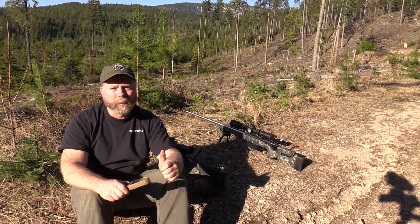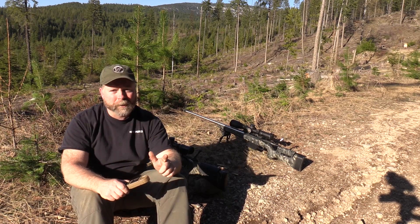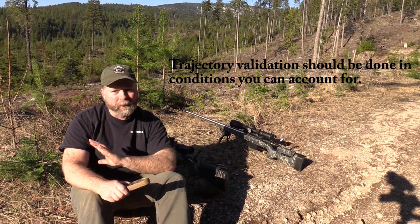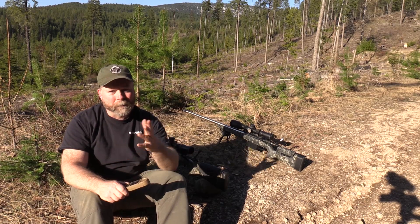The second thing you want to do is make sure that you aren't shooting in conditions during your validation that you can't read. It will drive you absolutely crazy if you have a wind between you and your target that you can't see, and it's making the bullet go up or down.